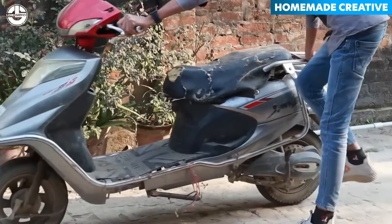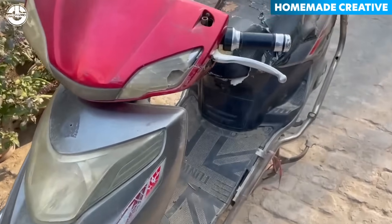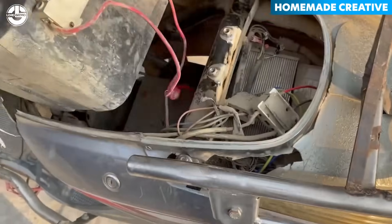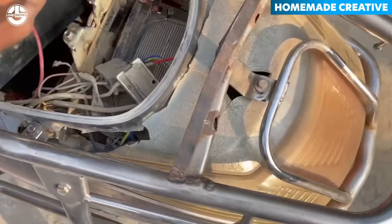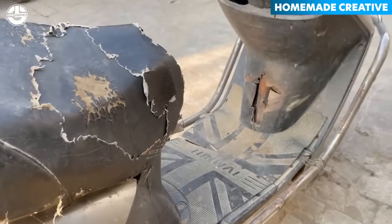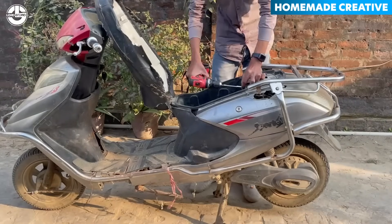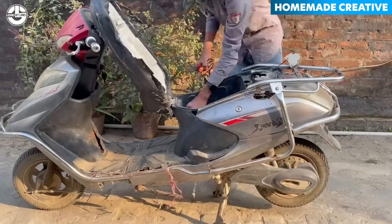Welcome back to another video from Lord Gizmo. In today's video, you will watch the fascinating transformation of this old moped scooter into a beastly e-bike that can carry not one, not two, but seven people. So grab your favorite seat, relax, and join us on this insane journey of creativity and engineering.